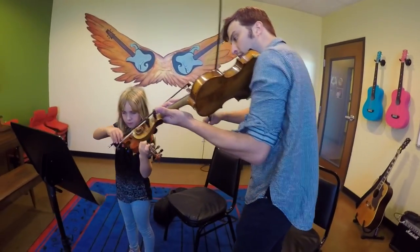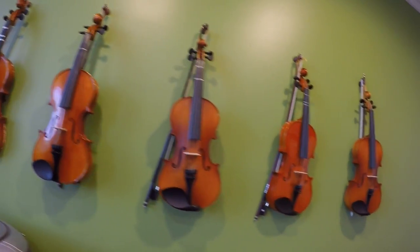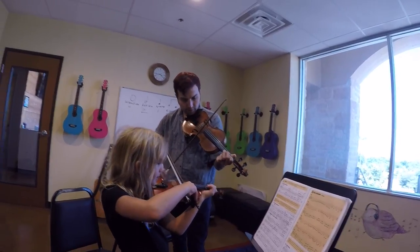One thing I've noticed as a teacher for stringed instruments is there's a tendency to focus on technique more than theory, which results in a lack of rhythm and proper intonation. I try to emphasize theory in my lessons so students have the option to play a variety of styles and instruments.